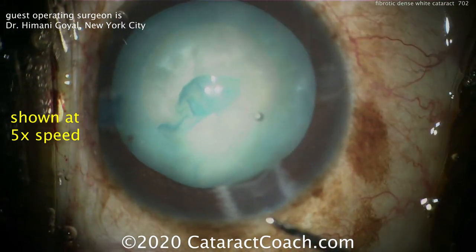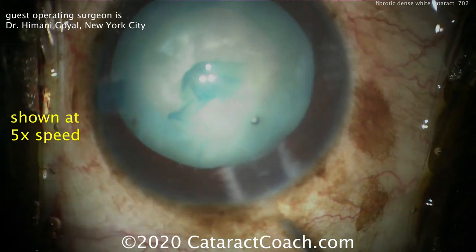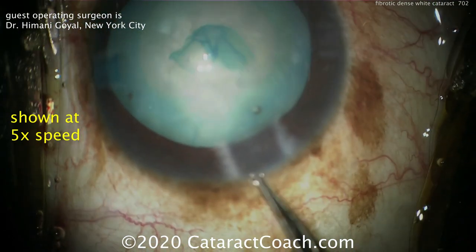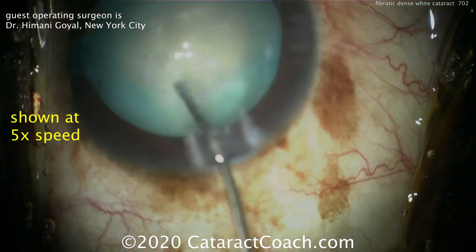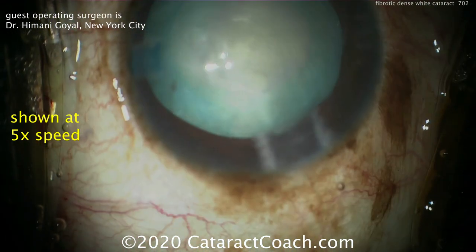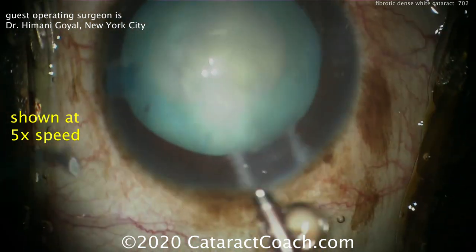This is a type of white cataract where there is hardening of the lens cortex, and it becomes adherent to the capsule — not only the anterior capsule, but in this case also adherent to the posterior capsule, or even the lens capsule bag equator all around the capsule.